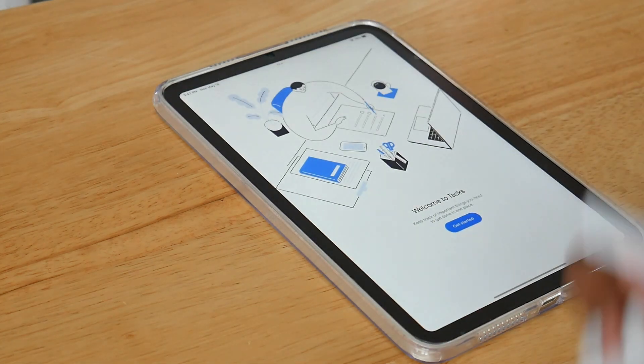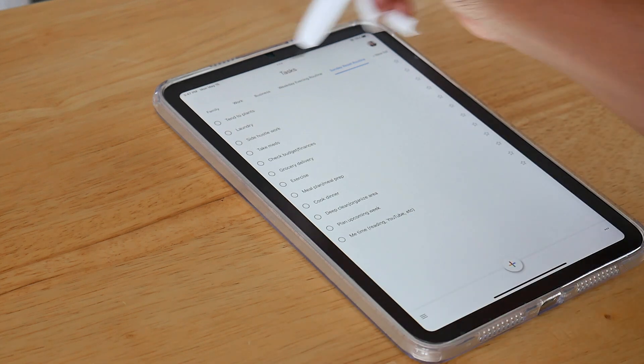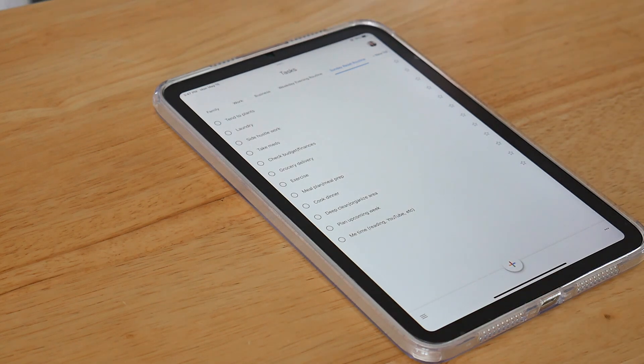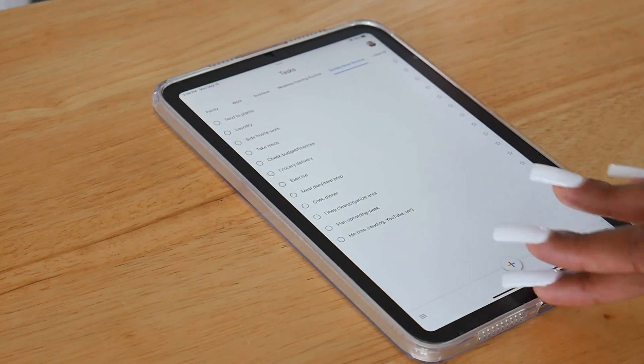Google Tasks is an app I sometimes use — I kind of go back and forth with it. This is my Sunday reset routine; I sometimes like referencing my reset routine or other routines I've made in this app. But since I've been using Notion, I really don't use Google tools a whole ton anymore. I used to use everything Google offered — Google Calendar, Tasks, and all the other organizational tools — but I really don't use those anymore with the advent of Notion.